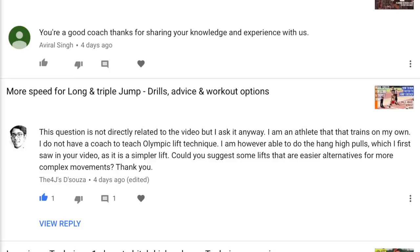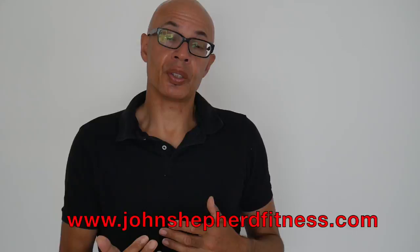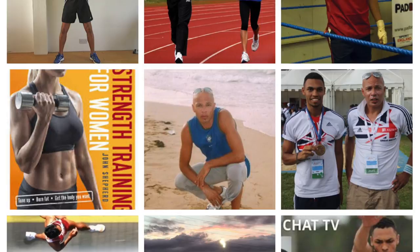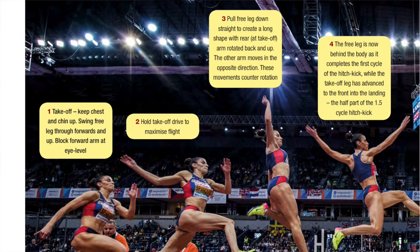I've been asked a growing number of questions through the comment section on the YouTube channel and also via my Instagram, and I can only get around to answering a few of them. If you want to find out more, go to my website where you'll find more information on the various topics raised, and also through some of the articles I write on sports, fitness, and track and field training through my work as a journalist. You can also check out athleticsweekly.com where you'll find a lot of performance training articles as well.